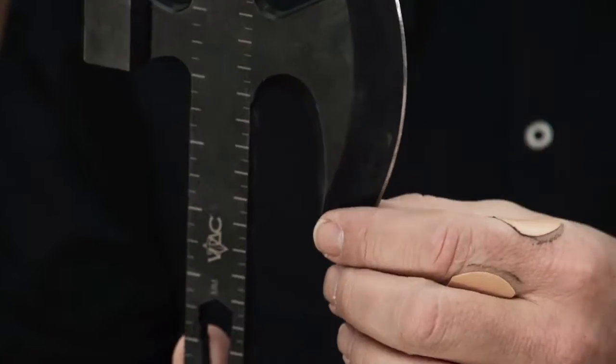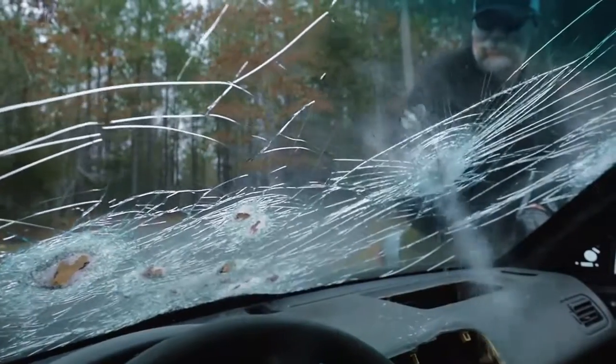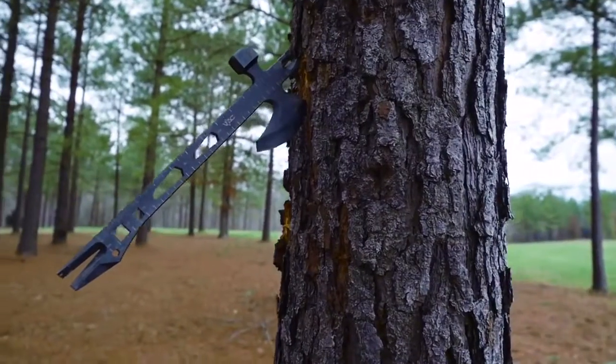We've got a super sharp blade here with a long beard. You can look at some of the old tomahawks — they also have a very long beard like that on their axes.